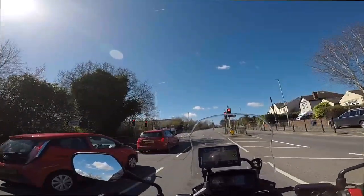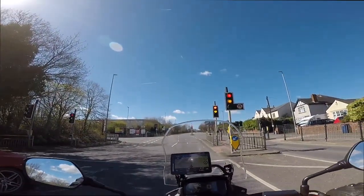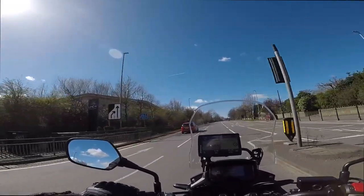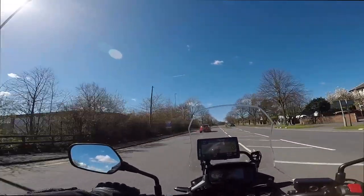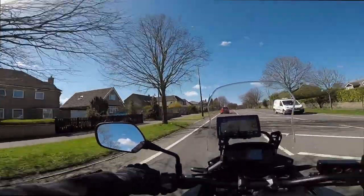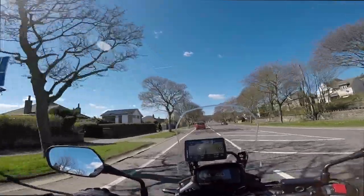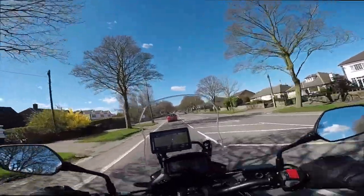Part of the problem is getting the angle just right. When you're on a bike you're kind of wanting to get a little bit of the bike down here and some view up front, but not having a monitor that I can just look down at and say am I in the right position — and because I've just not done this for such a long time I don't know whether I've got this camera in the right position or not. Hopefully it's kind of usable.